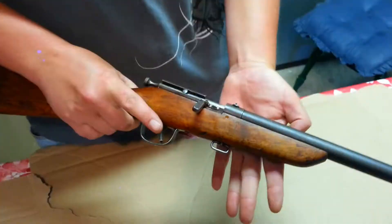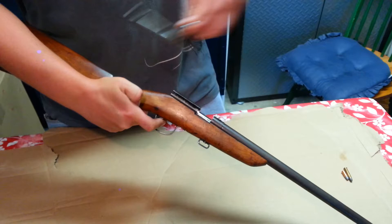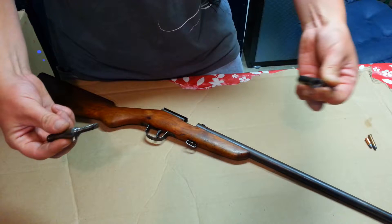To take this down, pull your bolt back, grab the trigger, and then you're able to remove your bolt. Your bolt comes apart just by unscrewing it. If you ever need to get in there and clean it, you've got your spring right there. It's got your firing pin in it — that's a rimfire firing pin, which works off the spring.